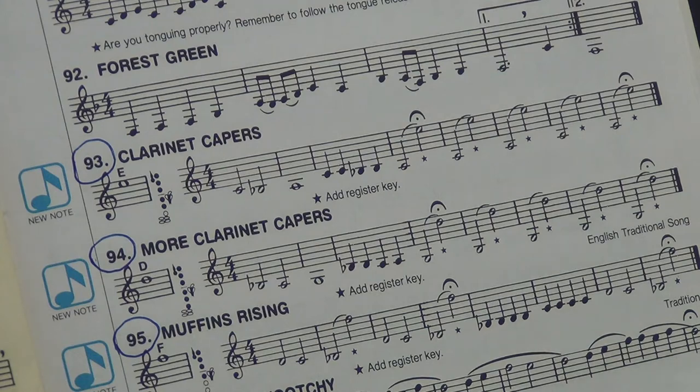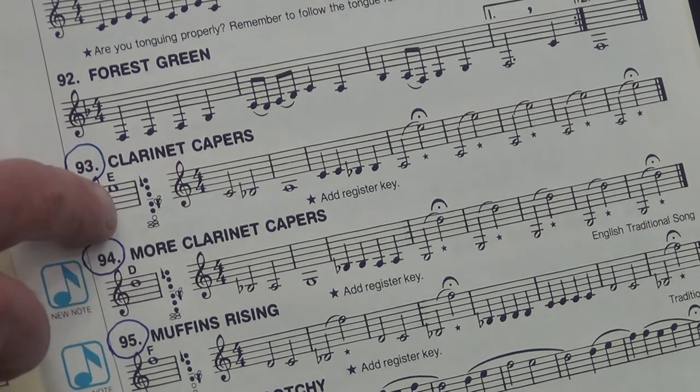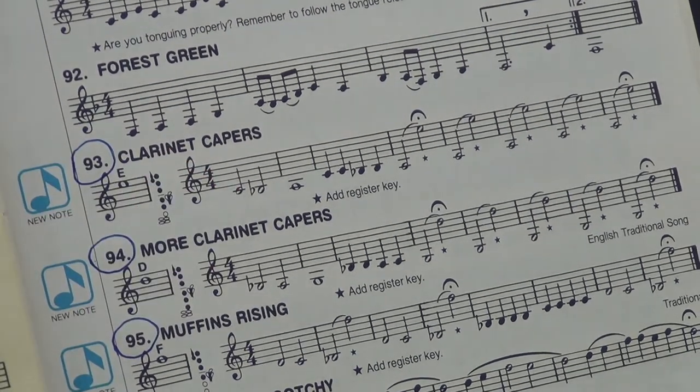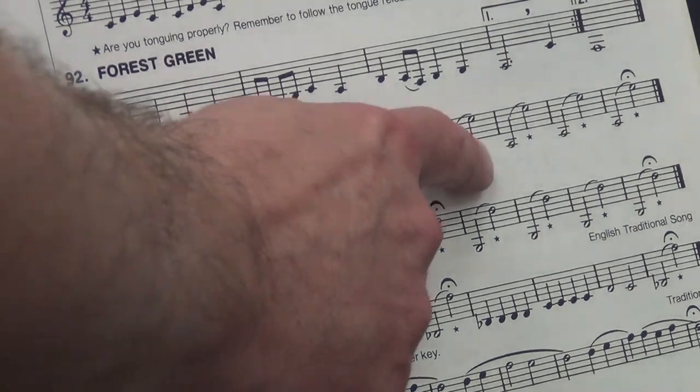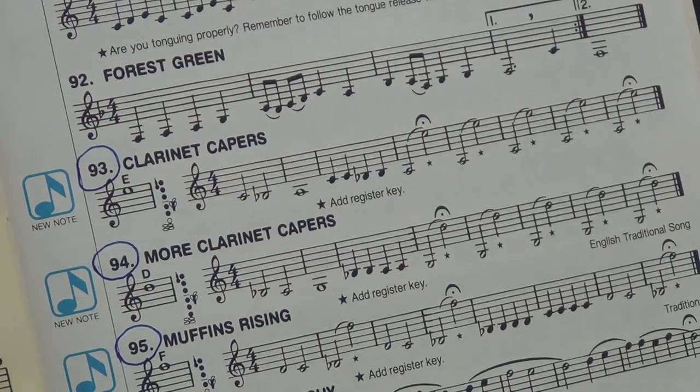Now, the exercise starts here. Students, be careful. Usually when we teach this exercise, you invariably play the second note B natural. But it is B flat — one, two, three, first finger. Now I want you to listen to what Mr. Martin does starting here, because it's a special slurring technique that will help you get these notes.